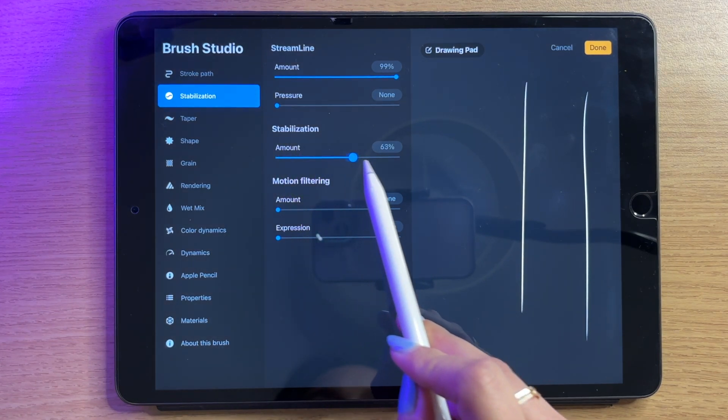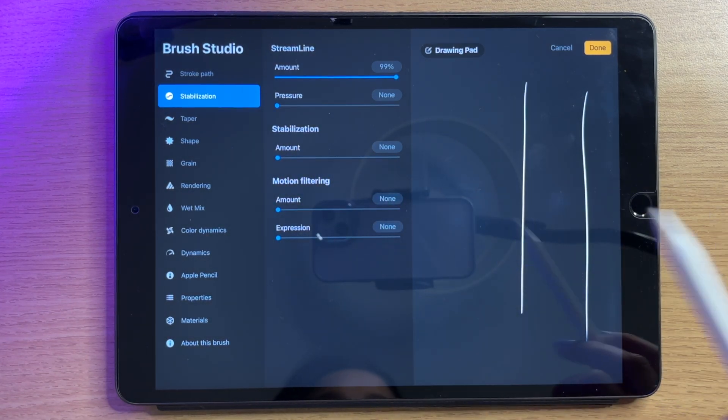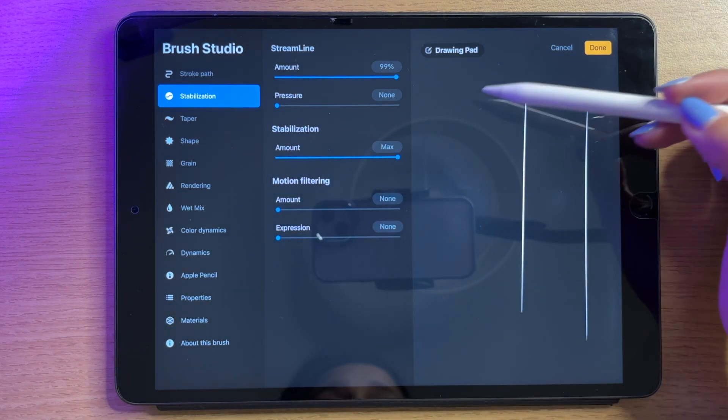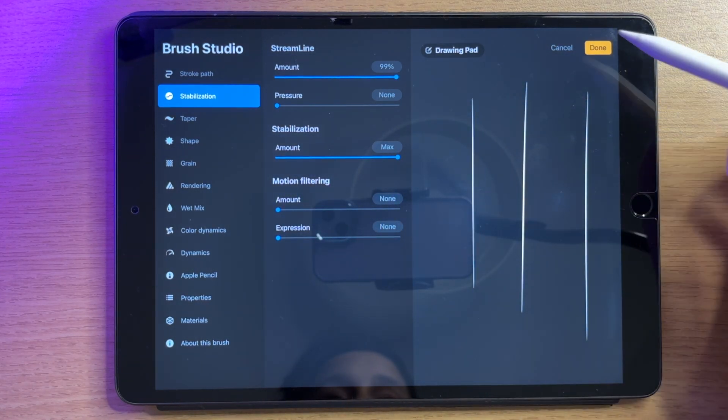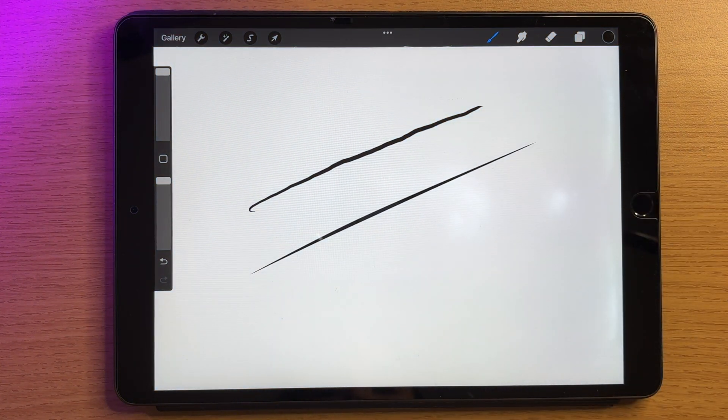I can also add stabilization — just look at this. If I bring that higher, you can see how those lines straighten themselves up. If I click done and go back onto my canvas and draw — look at that clean line.